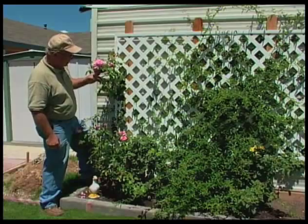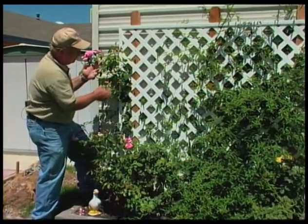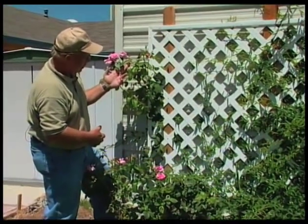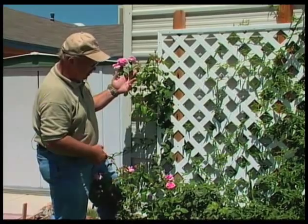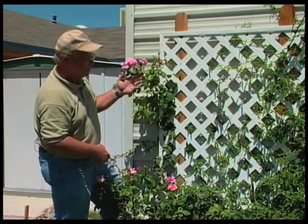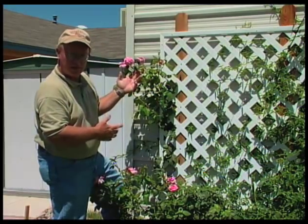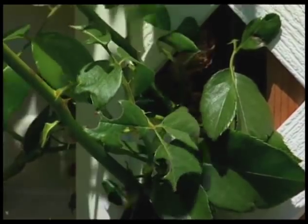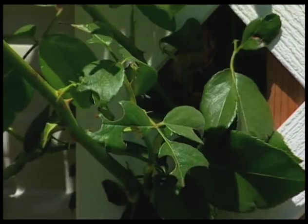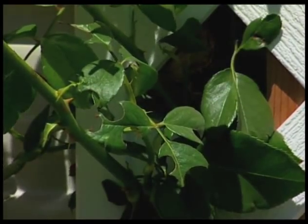Another problem we get a lot of calls on — and this is kind of statewide — is the little half-circle cuts out of leaves. This is on a rose, which is one of the most predominant plants we find this problem on, but you can also find it on some of the ornamental pears and some of your ornamental shrubbery around the yard. This is caused by a leafcutter bee, and the leafcutter bee is a beneficial insect — a good pollinating insect, about the size of a housefly — that will come in and cut that little semicircular piece out.